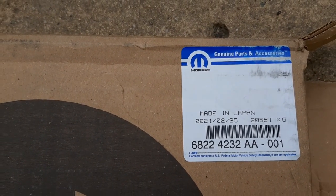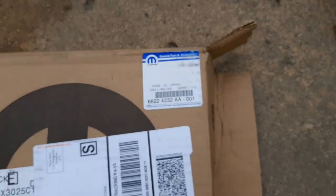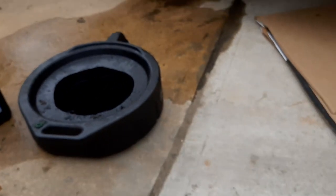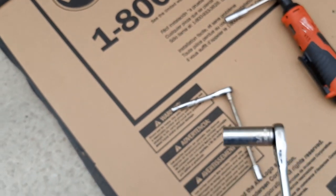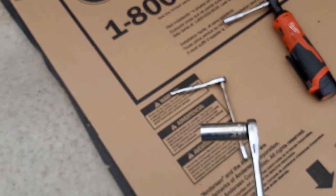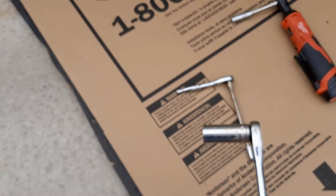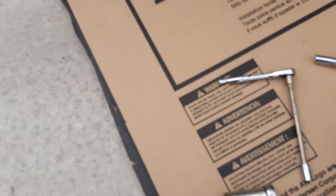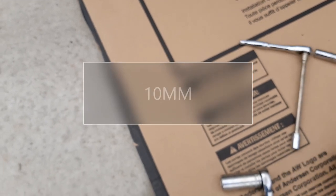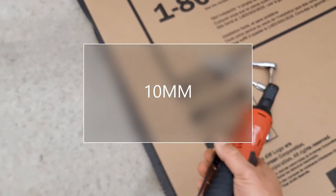The filter part number is right there — that 6822 number. Tools you need: a three-quarter socket to remove the drain bolt, and a three-eighth socket. I'm using an impact to get most of the bolts out.